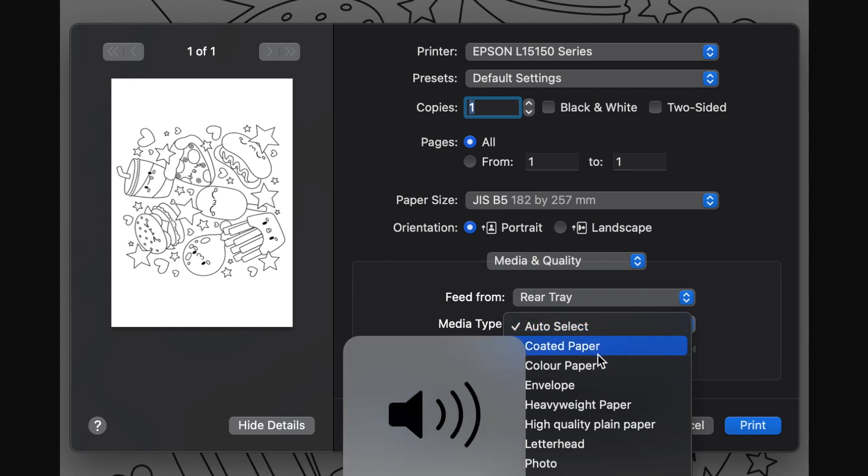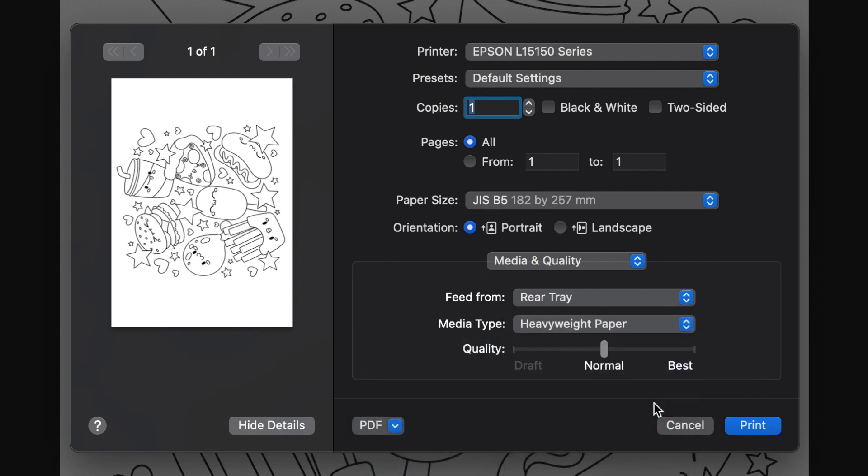And then for media type, the most appropriate option available is heavyweight paper.